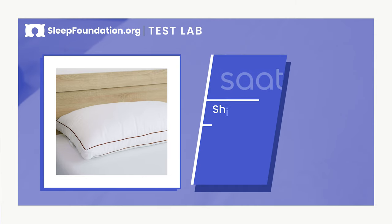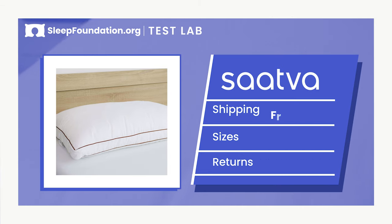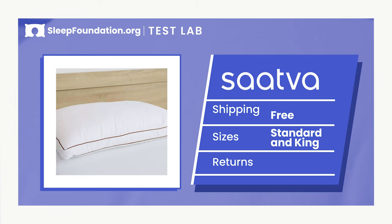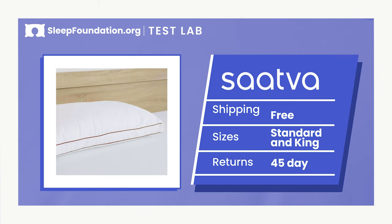Before we wrap up, let's look at some of the fine print. You can purchase the Saatva pillow directly from the brand's website, and shipping is free. The pillow is available in both standard and king sizes. For the standard size, you can expect to pay around $150, and more obviously for the king size. The Saatva pillow comes with a 45-day trial period and a one-year limited warranty.